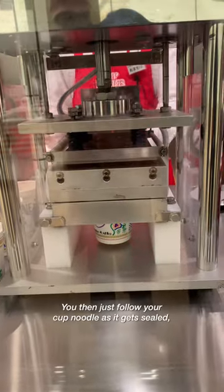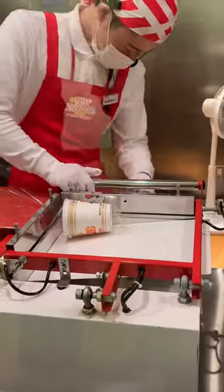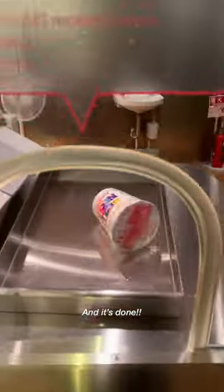You then just follow your cup noodle as it gets sealed, wrapped in plastic, and lastly put into this heating tunnel to shrink wrap it. And it's done!